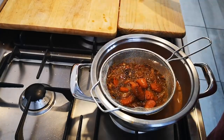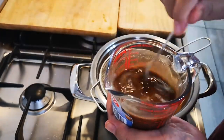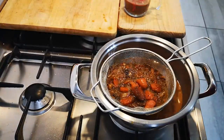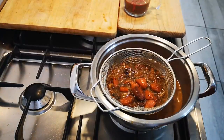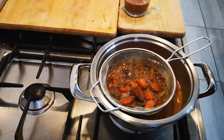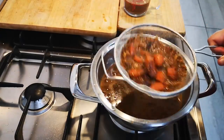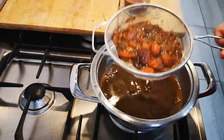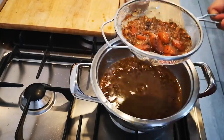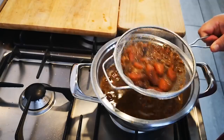I've got some Bisto here — about three to four tablespoons mixed with some water. If you want your gravy to become a very dark color and you didn't brown your onions dark enough, my trusted soy sauce: add like a teaspoon, not too much, and let that bubble away.